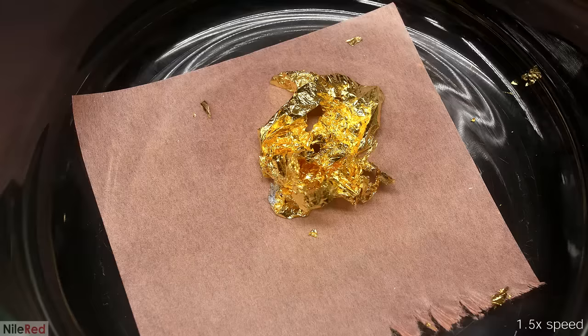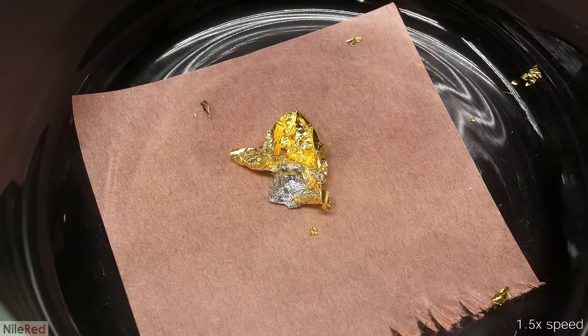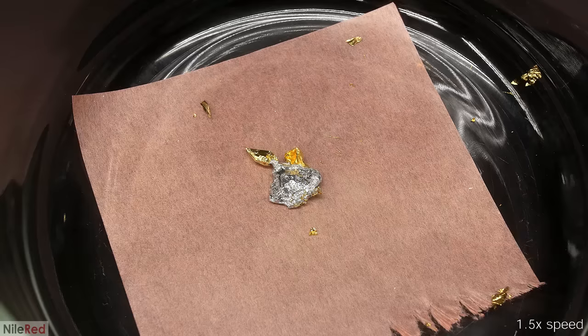One thing I should mention is that this effect is a little bit exaggerated because the gold leaf has a super high surface area. A solid gold chunk will still amalgamate, but it won't be nearly as spectacular and it's actually kind of boring to look at. Anyway, I was so amused with it that I did it 23 more times with every other gold leaf that I had.